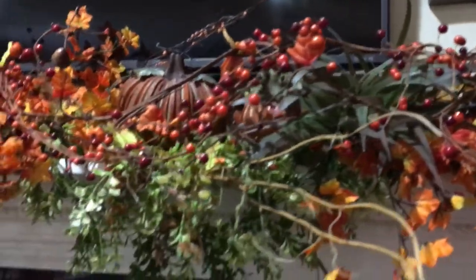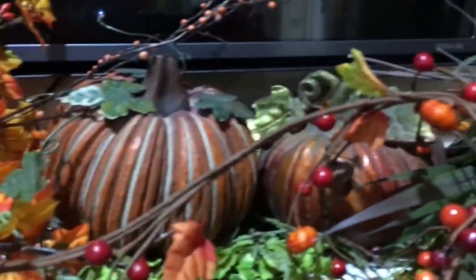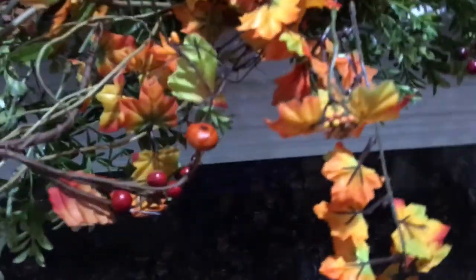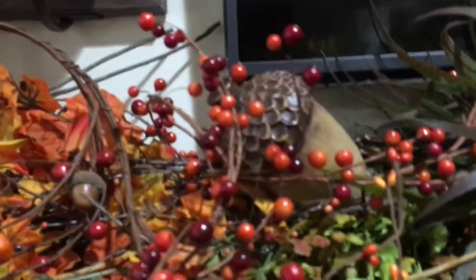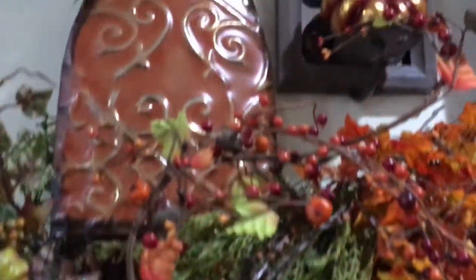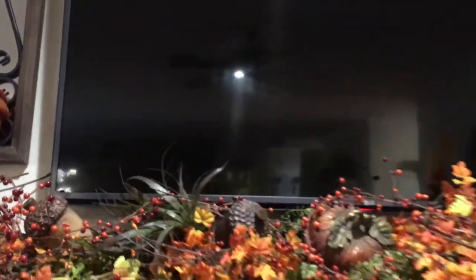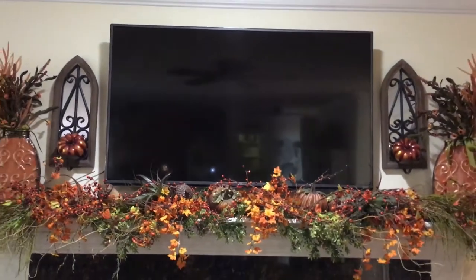You can see the berries, the pumpkins, another pumpkin, my fall leaves, an acorn in there, and another one. And there you have it — that's my full mantle.